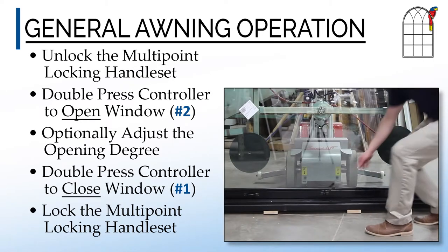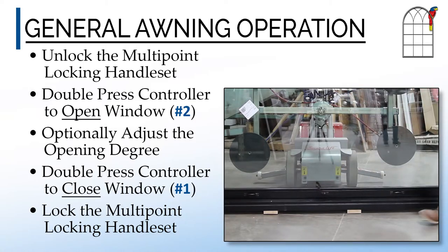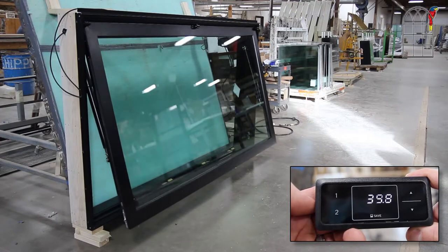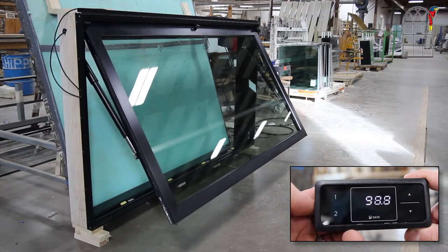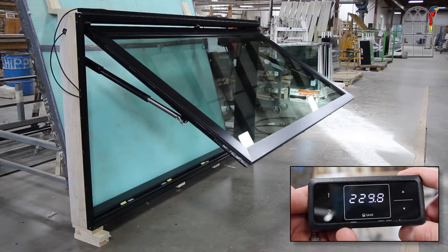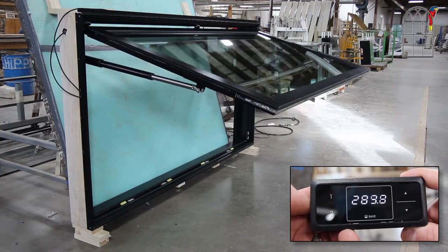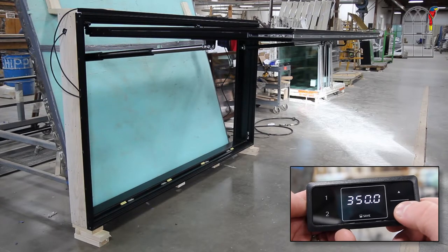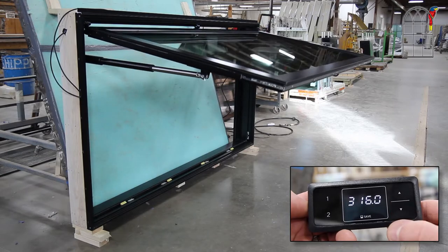The operation of the awning window is as simple as first unlocking the turn handle that is centered in the sash, and then double pressing the number 2 button on the controller, which will then fully open the awning. Manual opening to intermediate degrees is also possible.